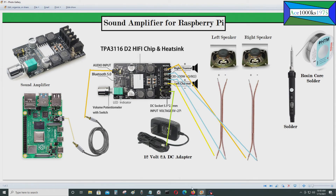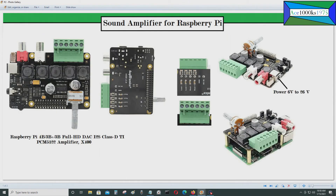There's another type of sound amplifier I want to show you. This is also a sound amplifier for the Raspberry Pi; however, this one goes right into the Raspberry Pi's GPIO pins.